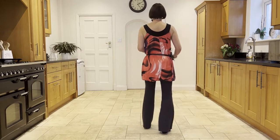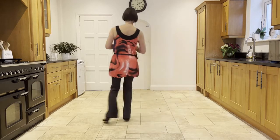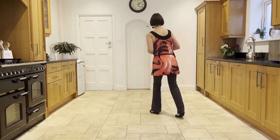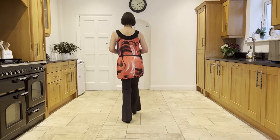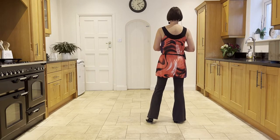So if we take that from the top, leading with your samba with the right. Ready, and cross, ball-step, cross, ball-step, cross, back, side, close, side. Weight's in the right and you're facing 12 o'clock.